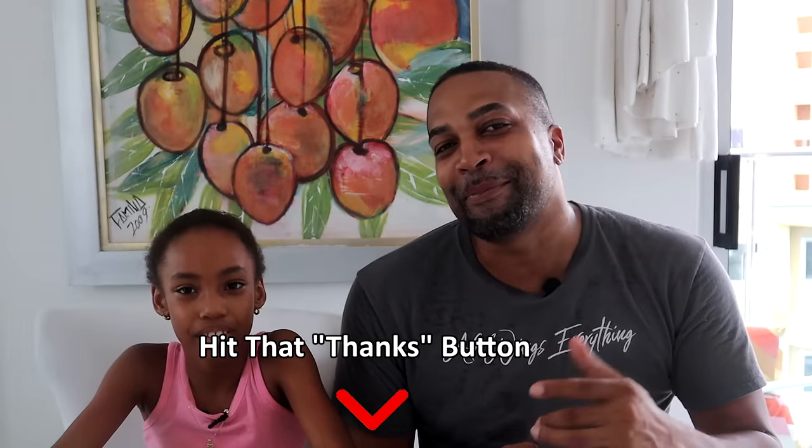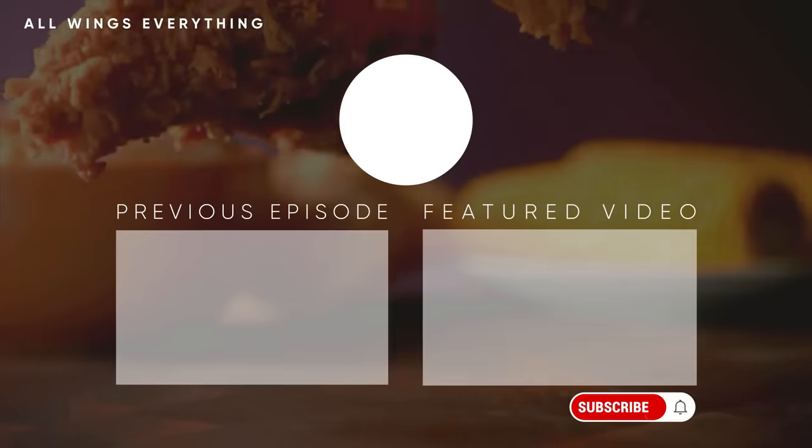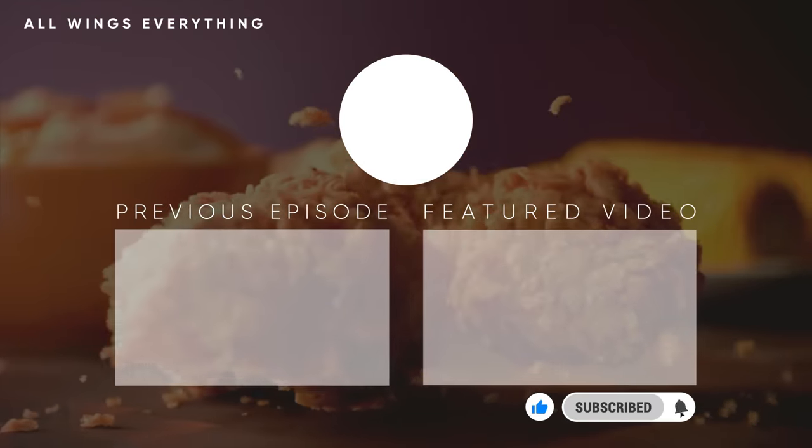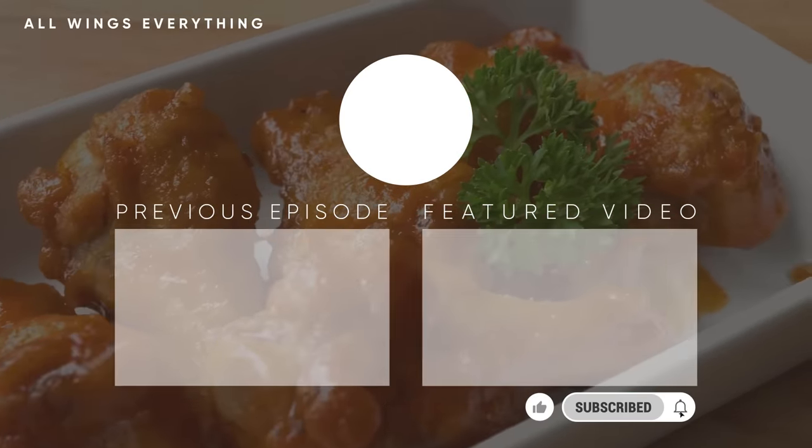Guys, this is an easy recipe. All you got to do, again, is dump and go. Stick it in your crock pot six to eight hours. We only had six pieces, so six hours was enough. If you throw 12 pieces in there, you may want to keep them in there eight hours. But very, very easy, very delicious — I do recommend this. Until then, you already know who I am. I'm Spinelli and Chef Leia — my little Chef Leia. And this is All Wings Everything. Remember, we ain't no chefs really, we just cook a lot. And we are out. Peace. I'll see you next time.